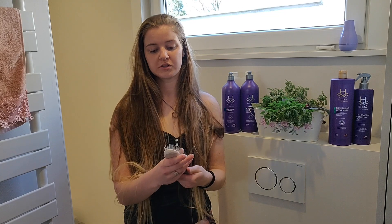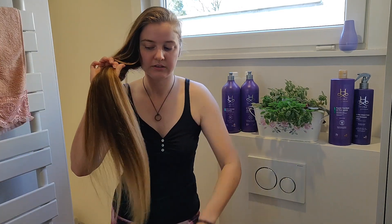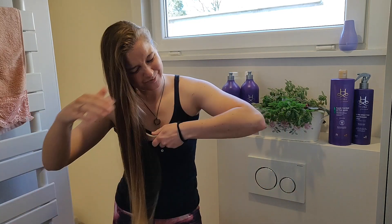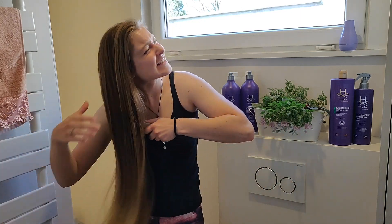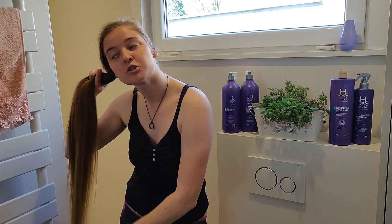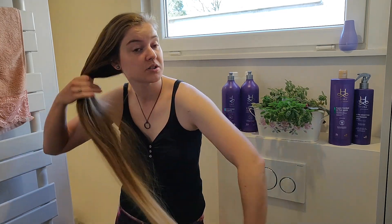Before I wash my hair I always brush it. I use a thin brush and I actually never brush my hair in between washing it because it makes my hair really, really frizzy. I am very lucky that I have very easy hair. Since I wash my hair twice a week, I only brush my hair twice a week.